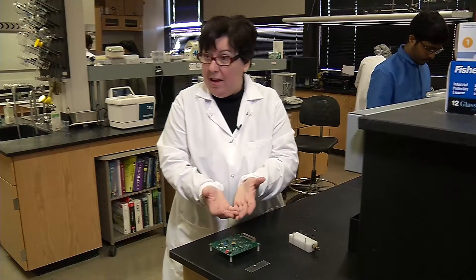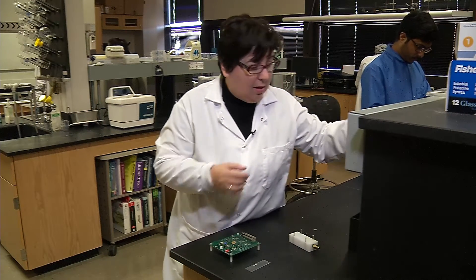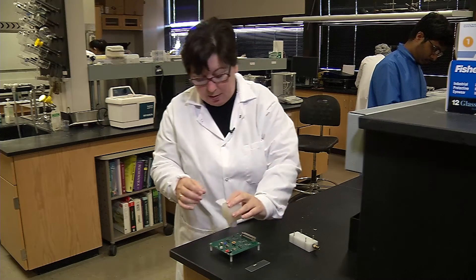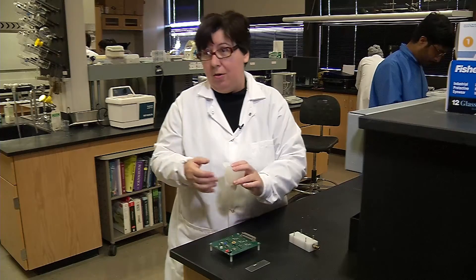The breathalyzer is a handheld portable device — you just exhale once and you get the signal whether you are sick or not.